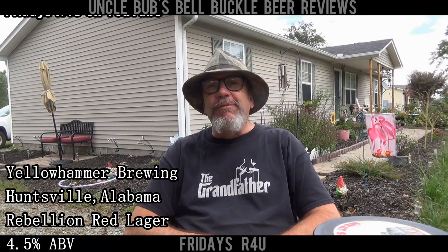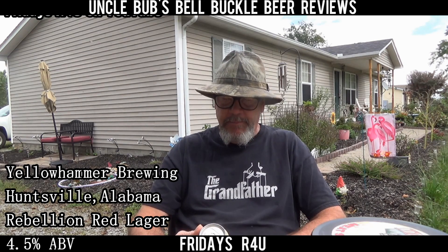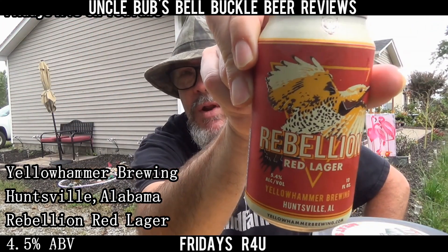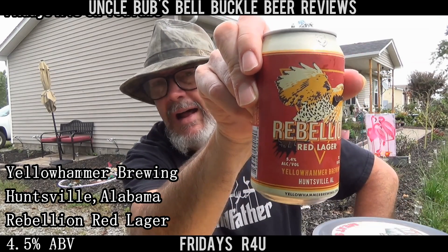Hey y'all, welcome to a Friday's R4U on Uncle Bub's Bell Buckle Beer Reviews. I've got a beer for you today out of Huntsville, Alabama — it's from the Yellow Hammer Brewing Company. Never heard of these guys, and what I've got is a Rebellion Red Lager. Never heard of this brew, never heard of this brewery, but I like a good red lager.